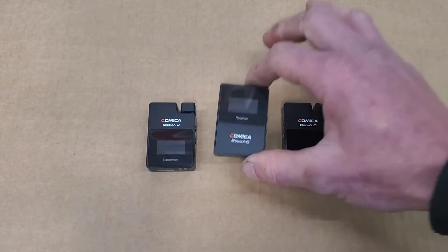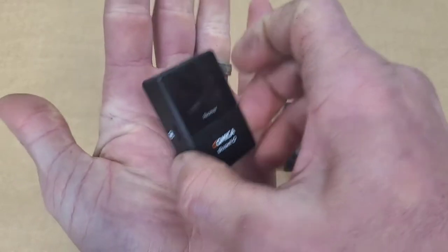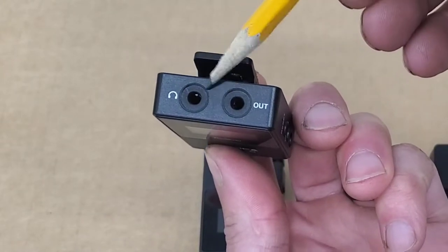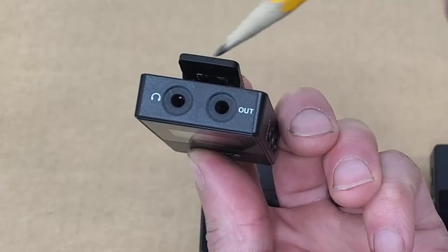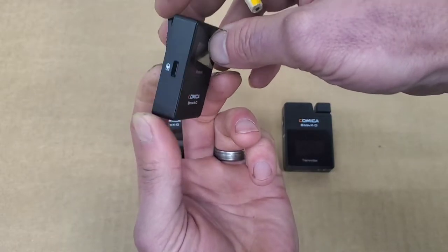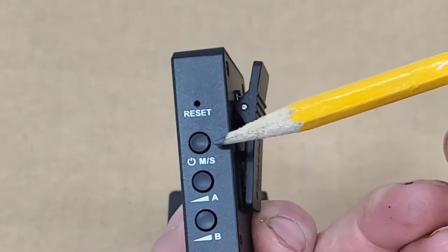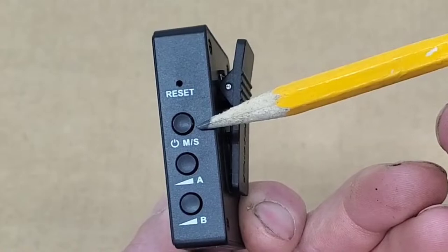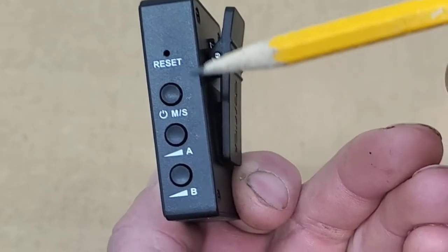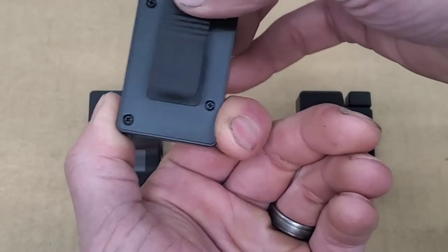Next up is the receiver. Just like the transmitter, it is very small with relatively the same dimensions — you can see it sitting in the palm of my hand. On the top of the unit, you have two standard 3.5 millimeter outputs for audio: one is the headphone jack, which is a nice feature allowing you to hear playback while recording, and the other is the line out for your smartphone or camera. On the side is the Type-C charging port, and on the other side the power and mono/stereo button, followed by two A and B channel audio gain controls. On top is the reset button, and on the back is the belt clip for securing to your body or camera.